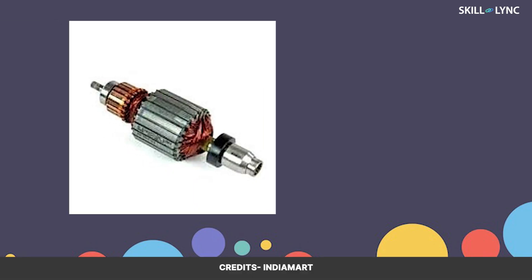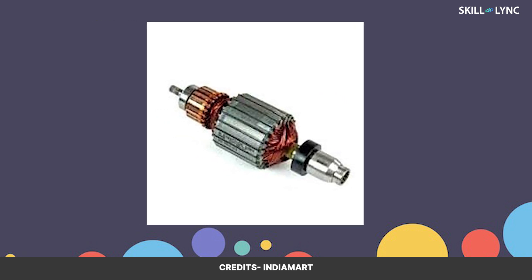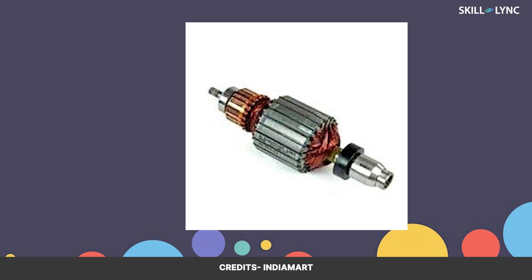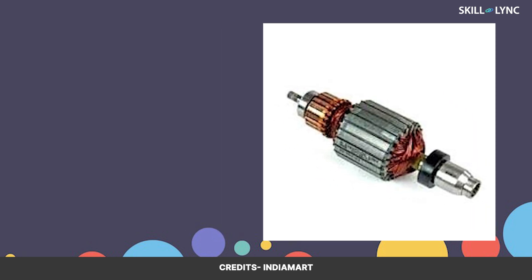Now, if the motor is really this simple, then why does it look so complicated? In order to increase the strength of the motor and for smooth functioning, the number of windings is increased, and each of the armature ends is connected to a commutator.